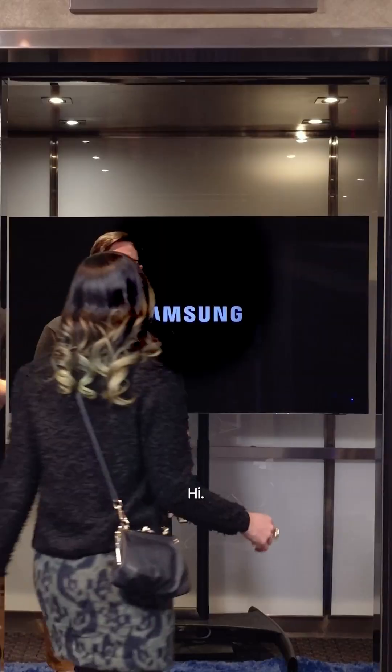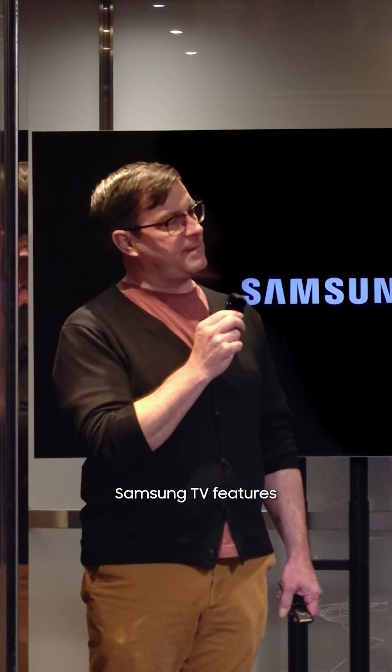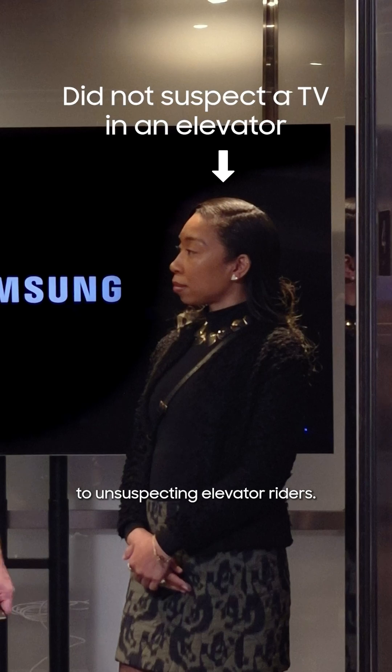Hello. Hi. Come on in. Okay. Hi. Welcome to The Elevator Pitch, the series where I explain Samsung TV features to unsuspecting elevator riders.